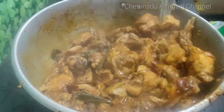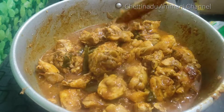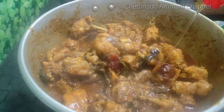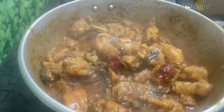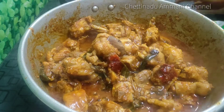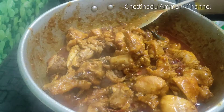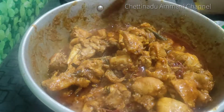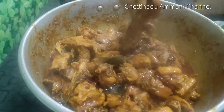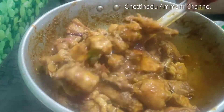Now we have to put all the masala in the pan and put all the curry in the pan. Now we will see how the taste is — it's very good. Put 1 spoon in the pan and add 2 spoons of tea. This gravy is a great taste. 1 spoon or 2 spoons of tea. The gravy is very good, the taste is so good.